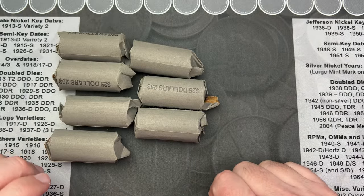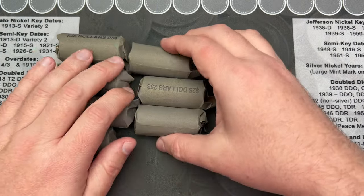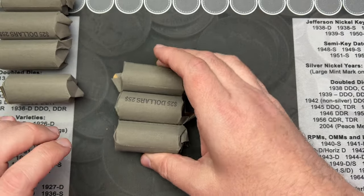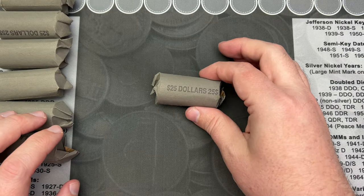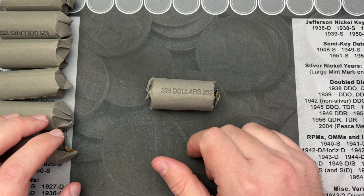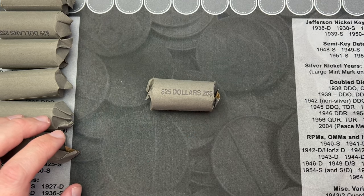I do need three more Denver coins to complete a set of dollar coins in really nice shape. I don't have books for those, but I do have those aside. We're going to look for error varieties and anything else special. We'll see if there's any proofs. I found some plated coins last time, so that was pretty neat to find. So yeah, let's get into these and see what we can find.